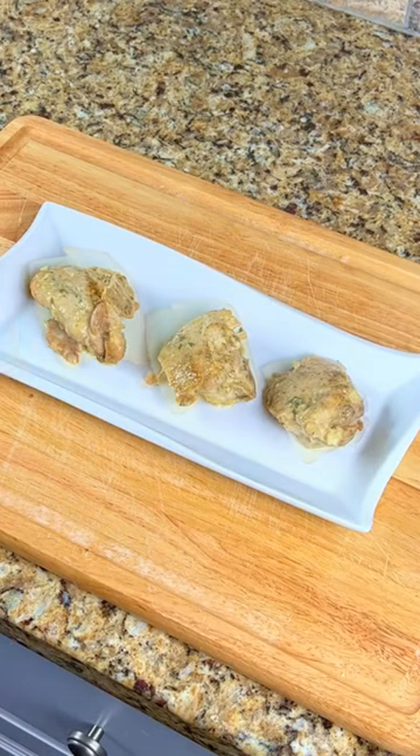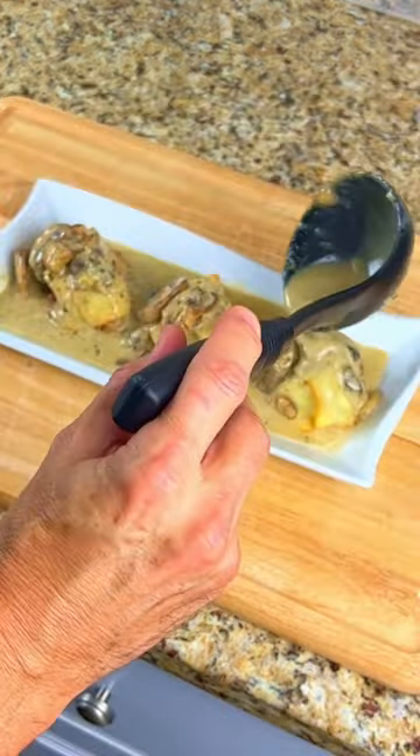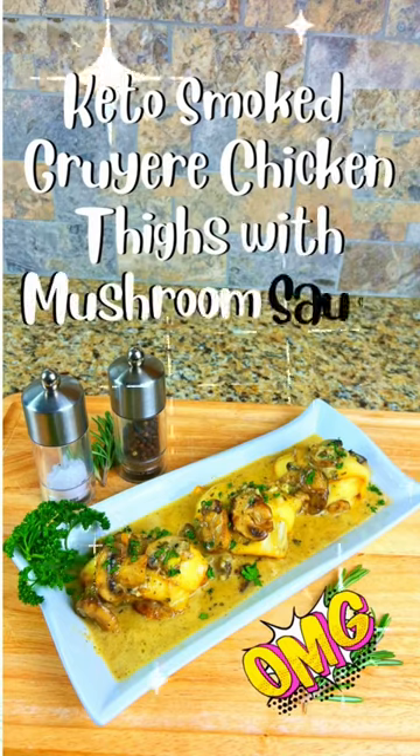Put the chicken onto a plate. Add 2 slices of smoked Gruyere cheese to each piece. Then ladle the mushroom sauce over the chicken and you're ready to serve. Each piece is only 8 carbs, perfect for the keto diet.